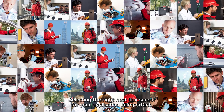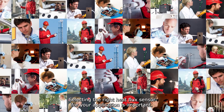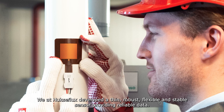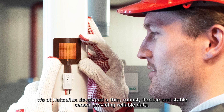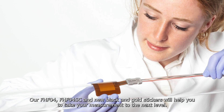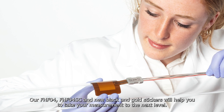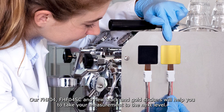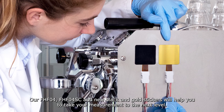Selecting the right heat flux sensor for your application is important. At Huxiflux, we developed a thin, robust, flexible, and stable sensor providing reliable data. Our FHFO4, FHFO4SC, and new black and gold stickers will help you take your measurement to the next level.